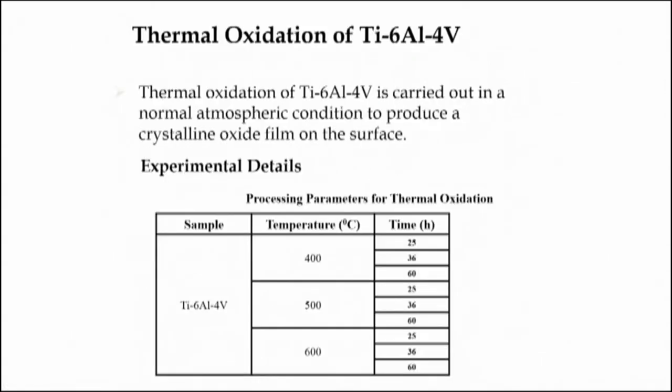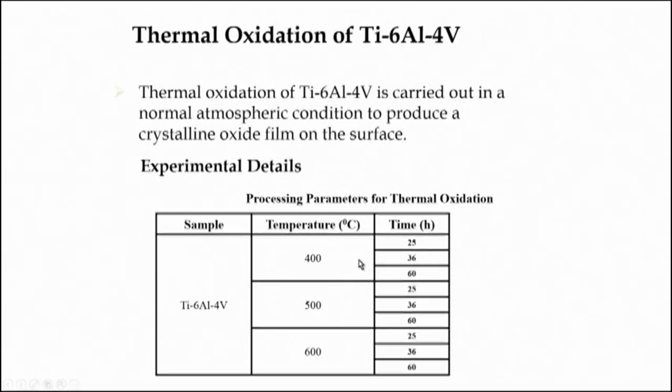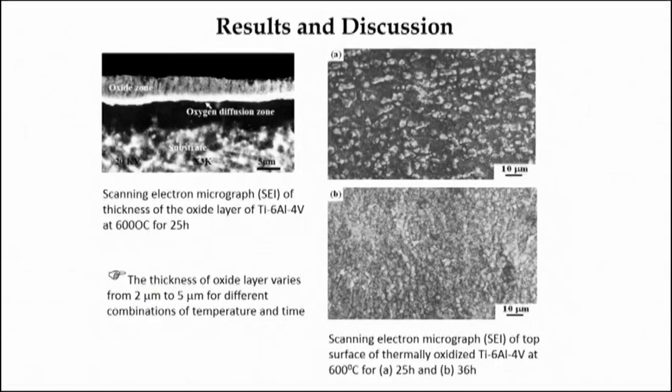In order to achieve full coverage of the surface, thermal oxidation process was explored. Thermal oxidation is another route for oxidation of metallic materials — whether iron and its alloys, steel, Ti-6Al-4V, or magnesium. Any metallic material can form oxide when heated at higher temperature in an oxygen-containing environment or in air. In this case, thermal oxidation treatment was carried out in air with temperature varied from 400 to 600 degrees Celsius, and time was also varied to optimize time-temperature combinations for desired microstructure and surface properties.